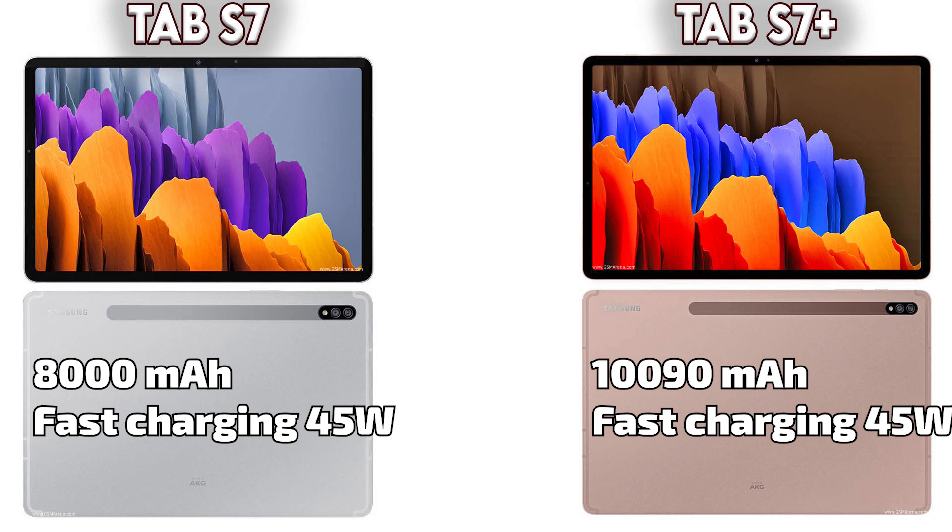Talking about the battery, the Tab S7 has an 8,000 mAh battery with fast charging at 45 watts, while the Tab S7 Plus has a larger 10,090 mAh battery with the same 45-watt fast charging. This is already a huge jump in the Galaxy Tab S7 Plus.